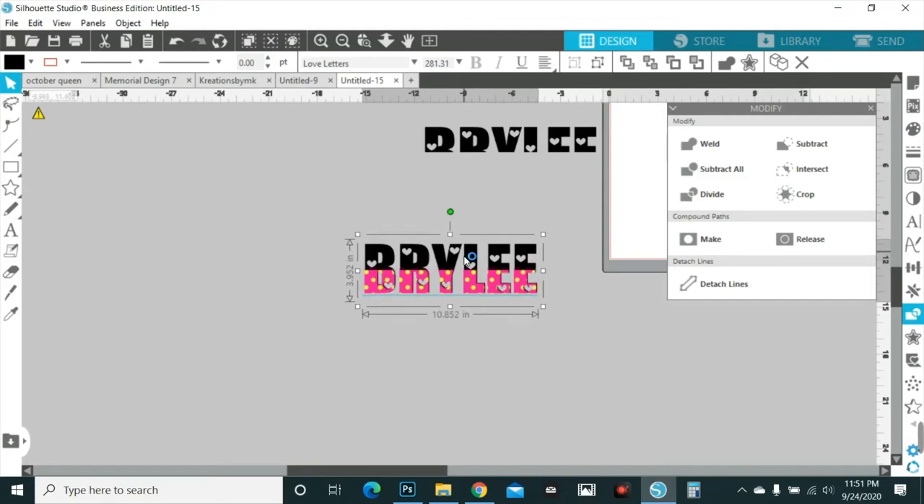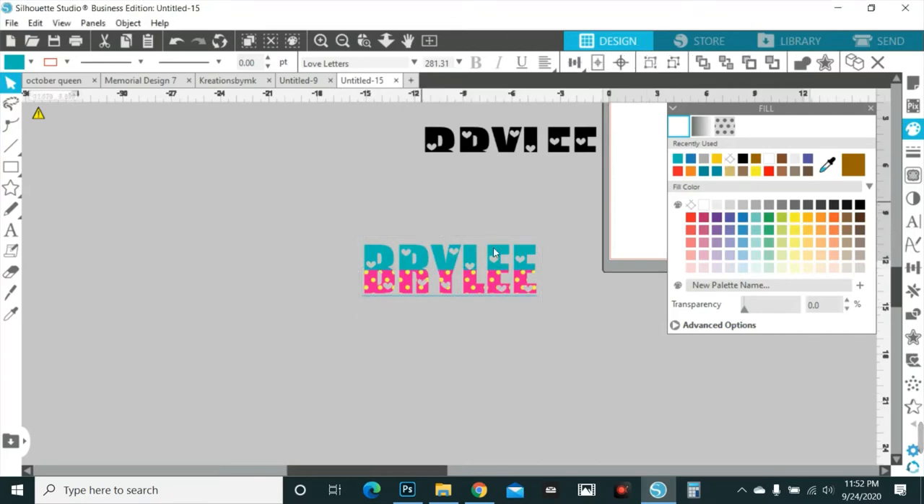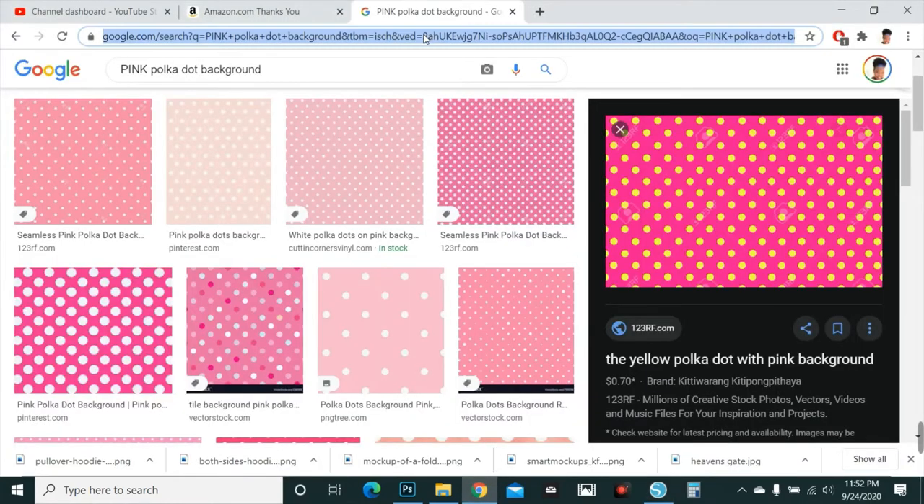What if you say you don't want it black but you like it — you want it teal instead? Isn't that cute? Whatever your heart desires — you don't have to choose what I have. You can pick whatever you want, make the background that color, and make it whatever you like. This is how you make the Minnie Mouse letters.